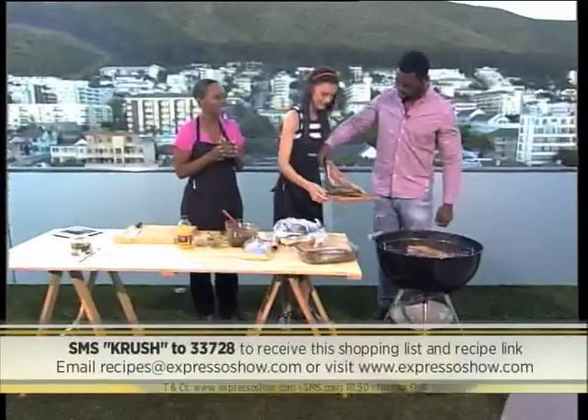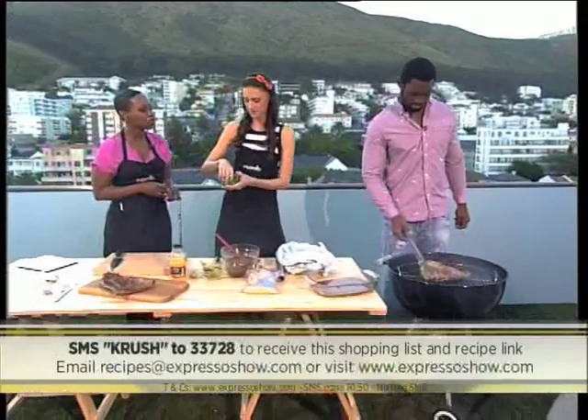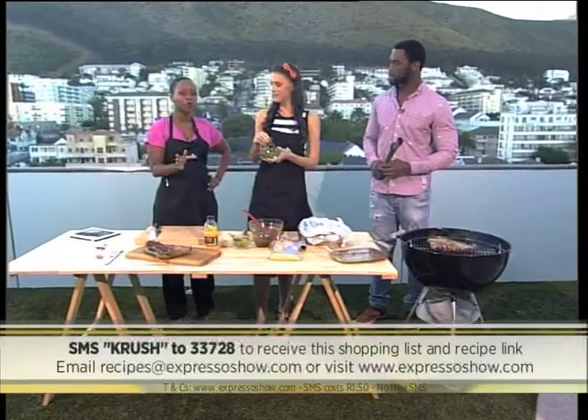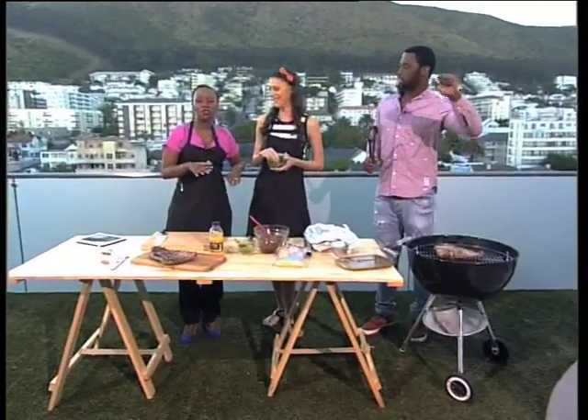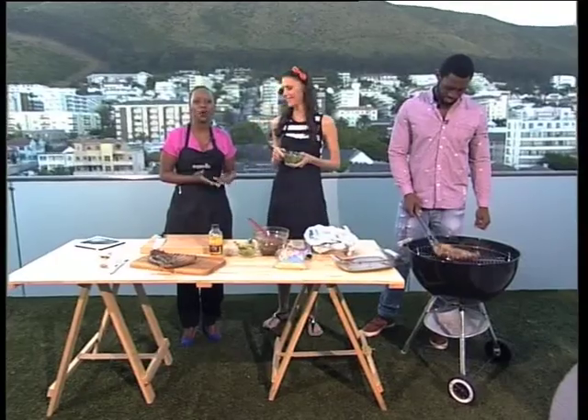Apart from all the exciting things happening, SMS CRUSH to 33728 to get the recipe for this beautiful marinade. Sio Khaleesi is doing our braai — it's an honor having him in the studio cooking our meat today. Sio, I've got good news: your boots are online at the moment and we're raising not just awareness but also money for motor neuron disease. The highest bid so far for your shoes is 500 rand! Remember to bid — hashtag Show Your Stripes and hashtag ExpressoBit. You can follow us on Twitter, ExpressoShow, to place your bid and take those shoes home, with the money going to that very worthy cause.